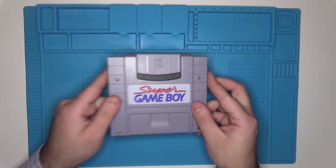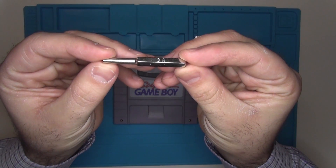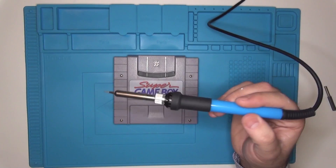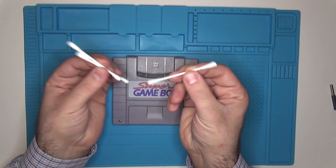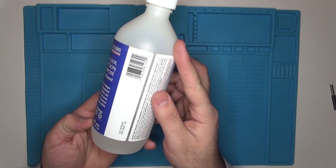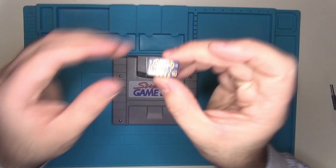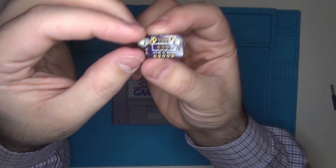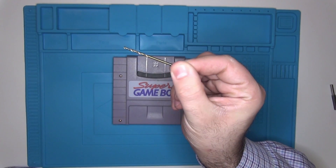For this mod we're going to need our Super Game Boy, a Nintendo security bit to open it up, a Phillips head screwdriver, a soldering iron, some wire, a craft knife, some Q-tips, some rubbing alcohol, a permanent marker, some lead-free solder, a PCB board made by Thursday Customs that allows you to connect to your Super Game Boy, a Link port, and a 5/64th size drill bit.